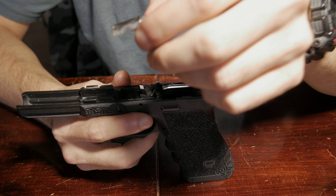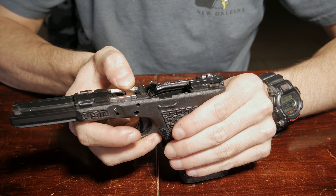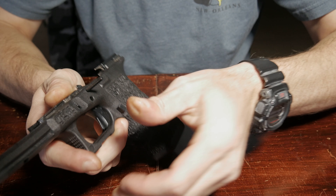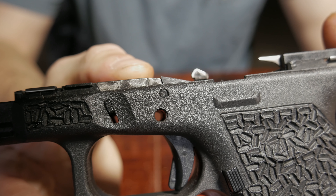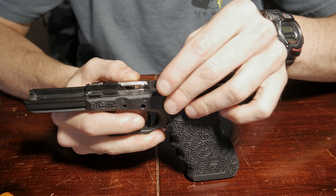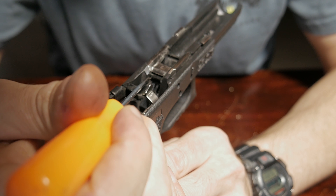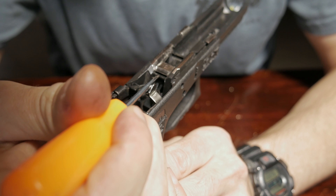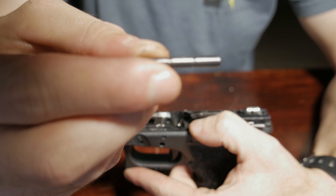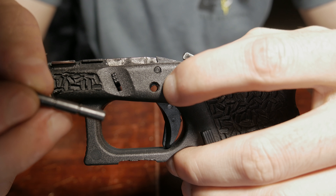Next I'll take the locking block and put it into the frame — press it down and make sure it's back in place. We'll take our first pin and put it in the first hole. We'll take our slide stop. You want to make sure that the spring right here is underneath this pin, not above it — you want it underneath. Then we'll take the second pin and install it into the second hole.